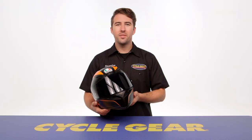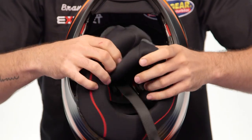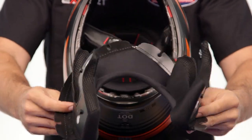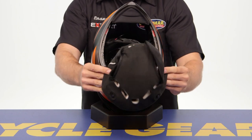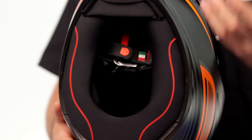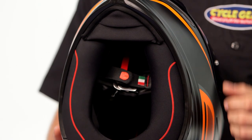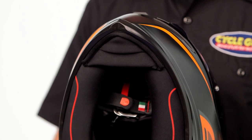Moving from the exterior to the interior: as mentioned, this is a long oval internal shape and the liner system is fully removable. You can take everything out, wash it, and throw it back in place. There's also a removable chin skirt to help block out additional wind noise, and a breath guard to help eliminate fogging.